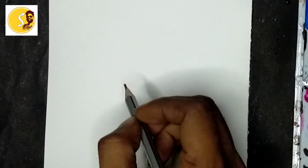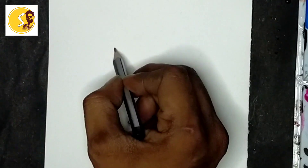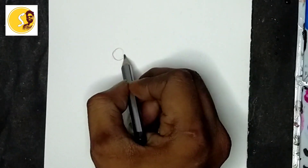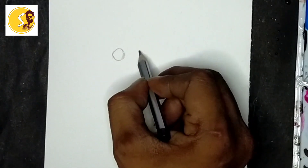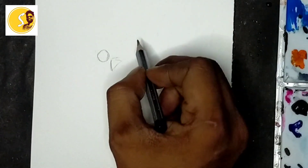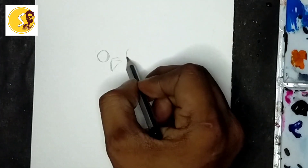I am going to explain watercolor painting - now how to draw an oval. First we will keep it here, one circle for one eye. Here I will keep it big, side position, same this side also - oval, big size.